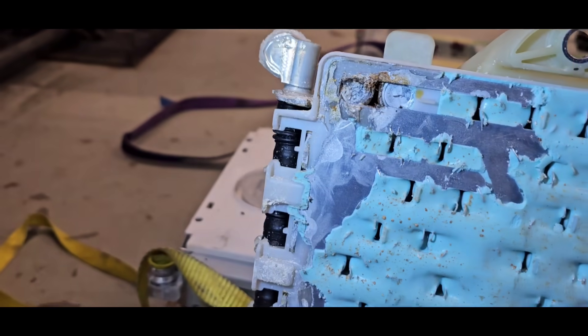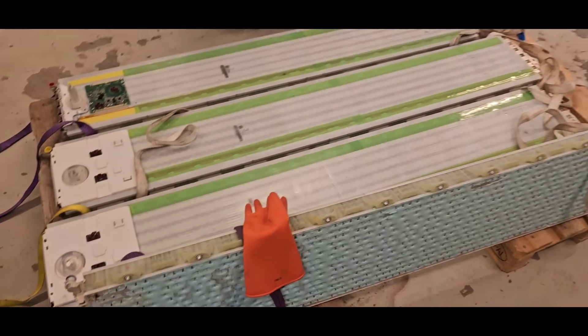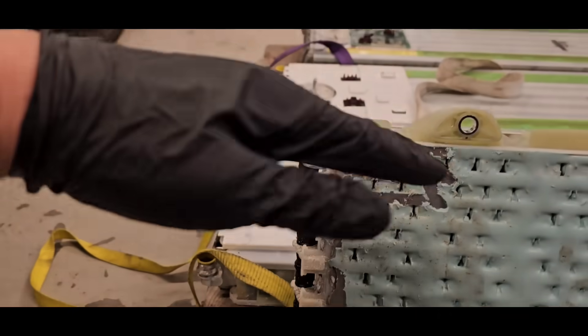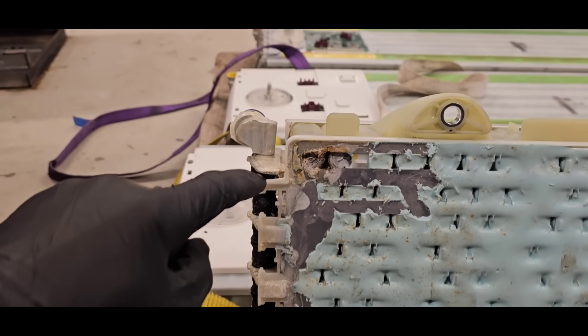Let me show you — I'll just turn the camera around. See here, this is the module which is in the corner. It seems that maybe the car was standing a little bit like this, so this module has the biggest damage, I think.